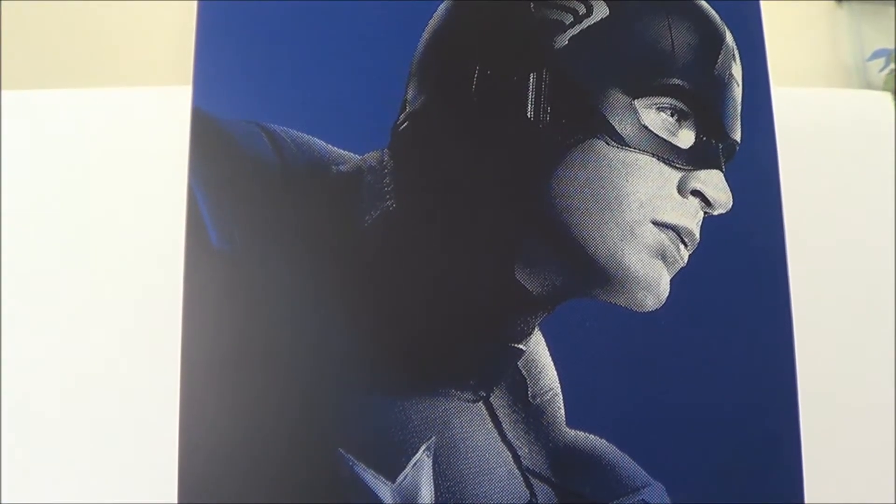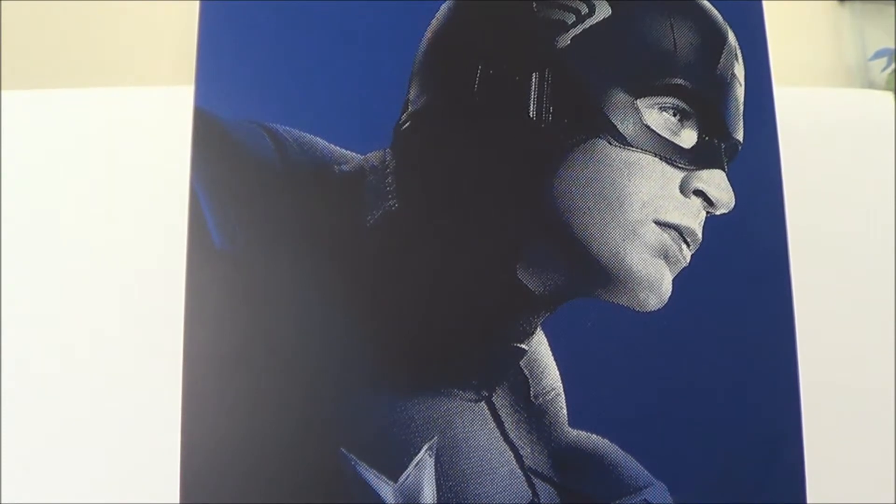Hey, what's up guys, this is SehaMan back with another figure review. Today we're going to be taking a look at a Hot Toys figure — the Hot Toys Captain America from the Avengers movie. I have so many Hot Toys figures I haven't reviewed yet, and I'm going to start doing at least one Hot Toys review every two weeks or maybe two a week. Today we're looking at the regular Avengers Captain America. I do have several versions including the rescue cap, star-spangled banner cap, and the First Avenger cap.